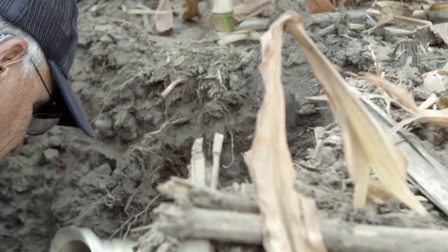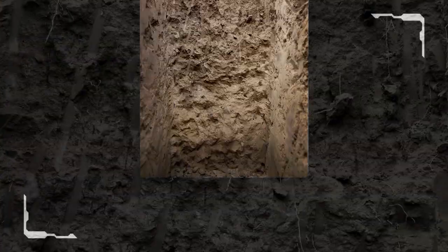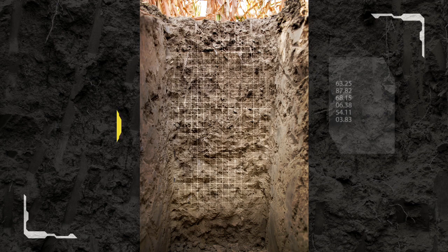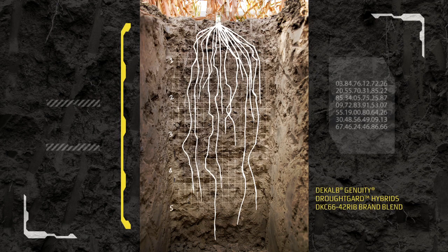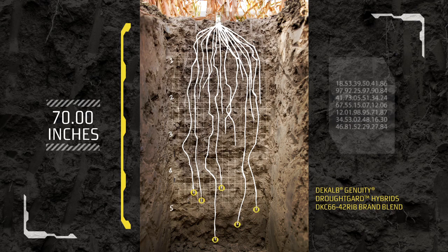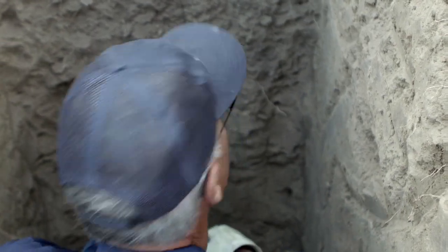What we've got is a good, deep, robust root system. It fills the soil profile up — the root system is very uniform in here, and then it comes down. It tapers off towards the bottom, but we still have a significant number of roots going clear down to the bottom of the pit. So if we've got a drop of moisture here, this root system is going to find it.